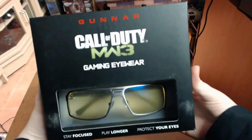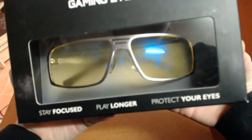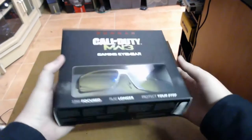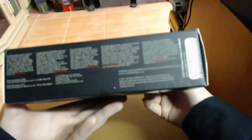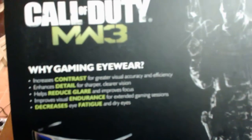So this is the front of the box. It just has 'Gunner' at the top, 'Call of Duty MW3 Gaming Eyewear.' You can see the glasses through there. It says 'Stay focused, play longer, protect your eyes.' On the side of the box it doesn't have much — just the same sort of branding. On the back of the box it says 'Call of Duty MW3' and has the same sort of character that the game has on its cover.